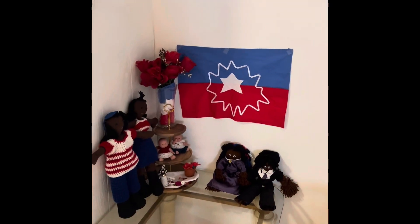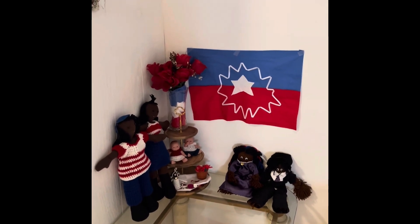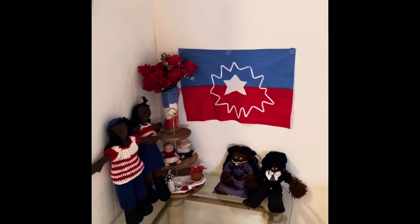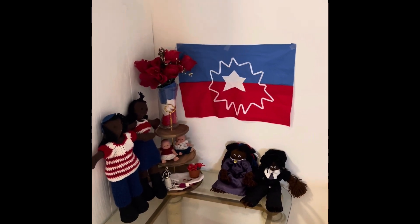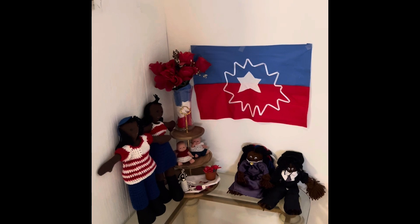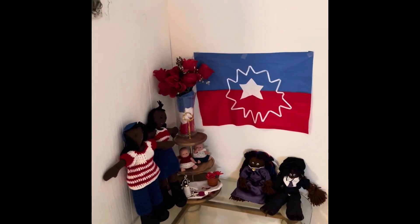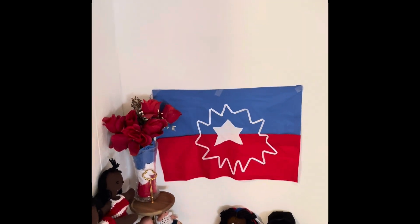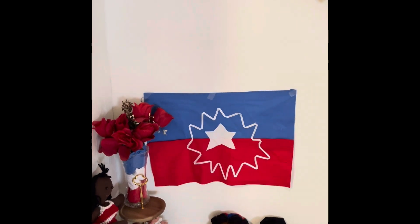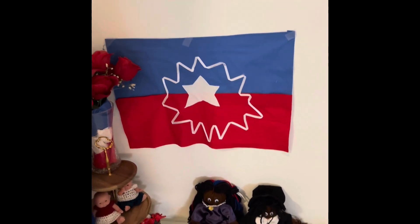Now let's look at my Juneteenth display. It's been a while since we've used the tier tray, and also this little corner over here — this is where I set things up, mainly because I need the wall to support some of my items. There's my flag; you saw me make the flag. I'm not too happy about the border around the outside, but yeah, I'm living with it because it's made by me.